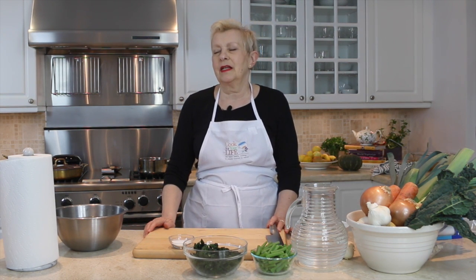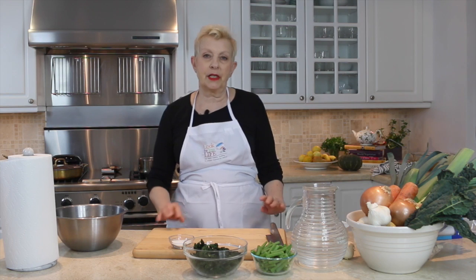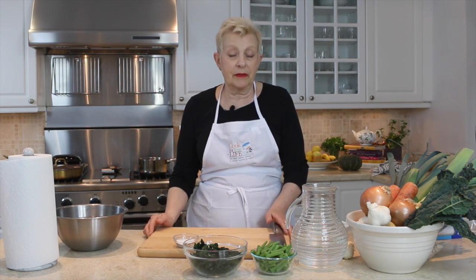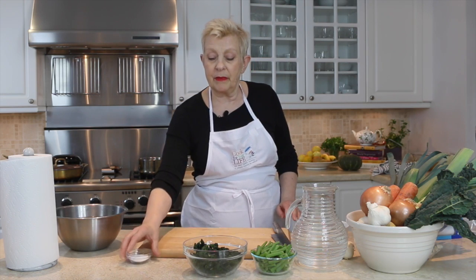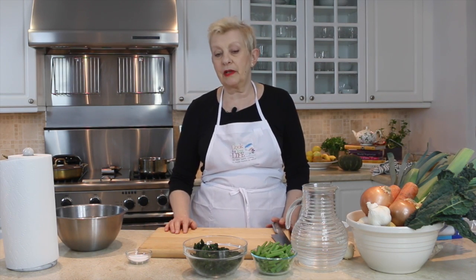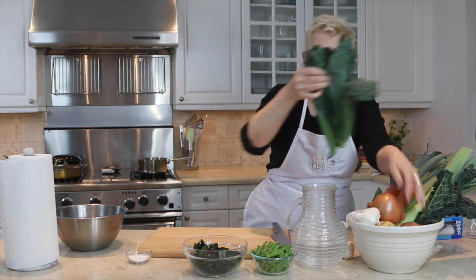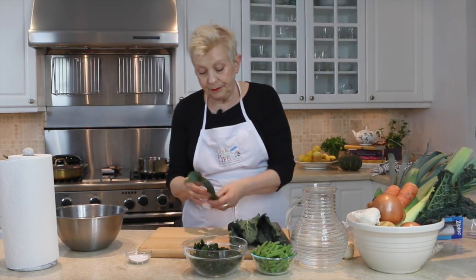At classes I'm often asked how to keep leafy green vegetables fresh. A lot of people complain that they buy them and then they go bad in the fridge, and I completely commiserate with that. But the easiest way to do it is to bag and freeze. This is pretty simple — I've got some kale here.